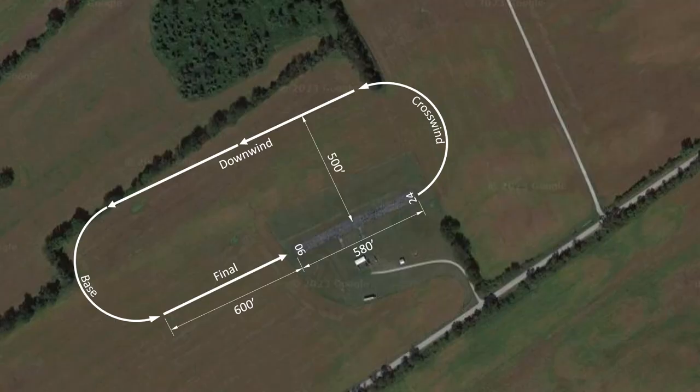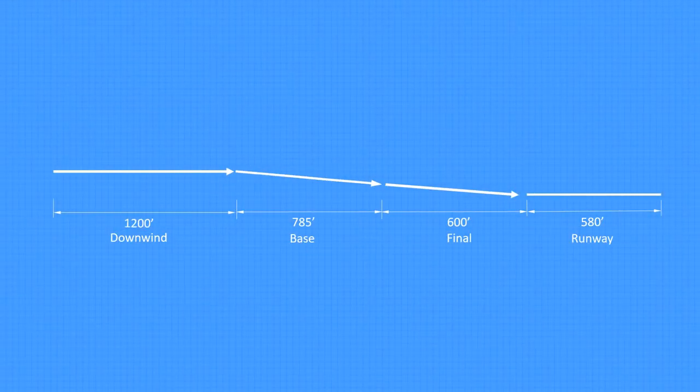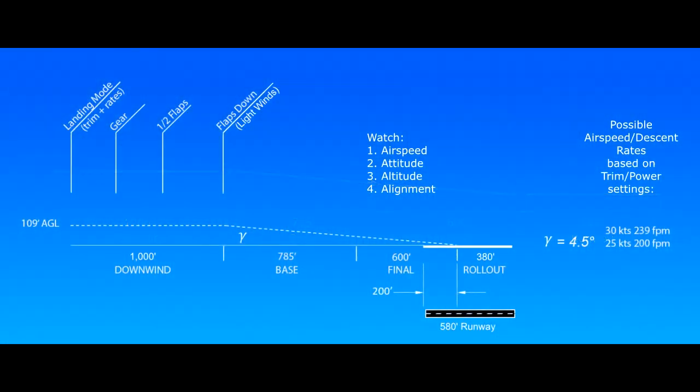If we unravel the landing pattern into a single line and look at it from our position on the ground rather than from the air, we get a profile or elevation view of the pattern. Each leg shown in the plan view of the landing pattern is noted here in the profile, as well as my typical landing checklist. I complete all of this on the downwind leg so I can focus on flying the plane through the descent.